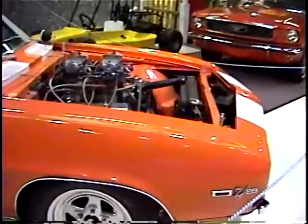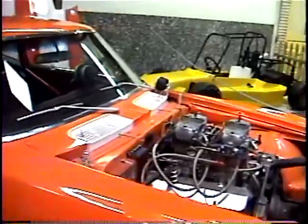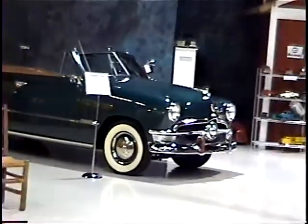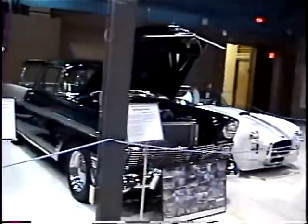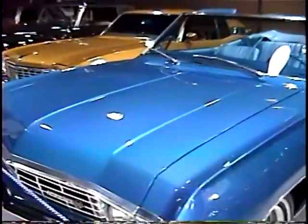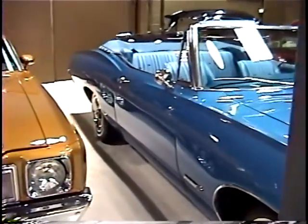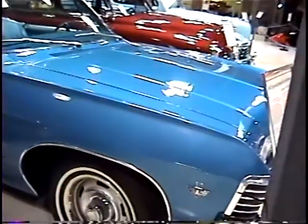A Z28 here - '69. The gal up front at the desk - this is her favorite. She must have had a memorable ride in this one. A '66 Mustang convertible. Darrell, there's a '50 Ford convertible. And there's a nice one here - a '67 Impala SS convertible in Marina Blue. Whoa, nice looking car. Even though they made 10,000 of them - fairly common - but boy, it sure is nice.